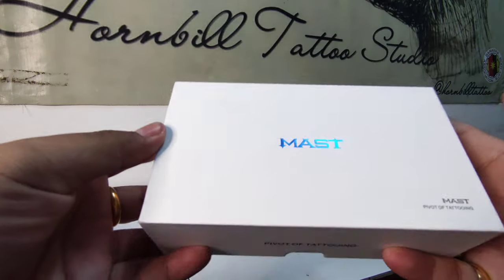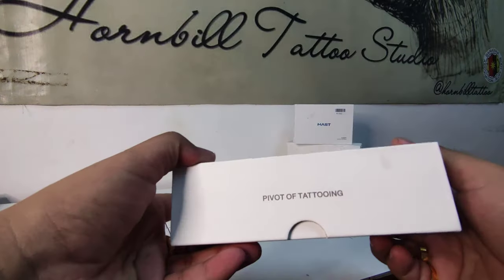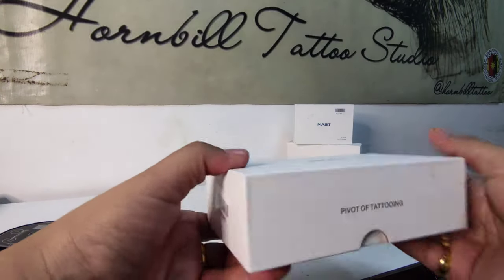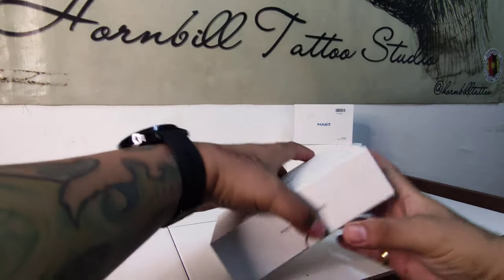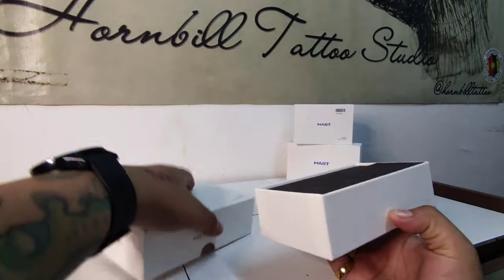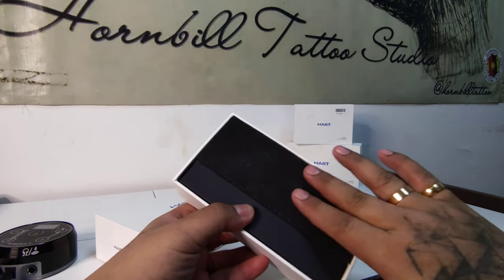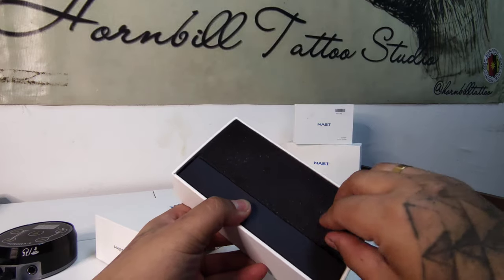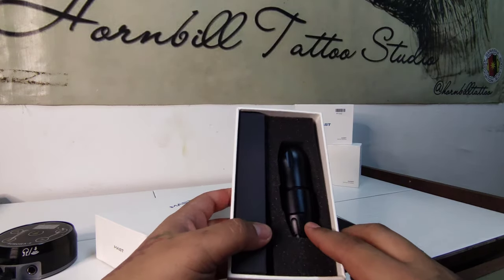The box looks like this — it's almost the same as any of the last machine boxes. And you have a nice foam inside. Here we go.